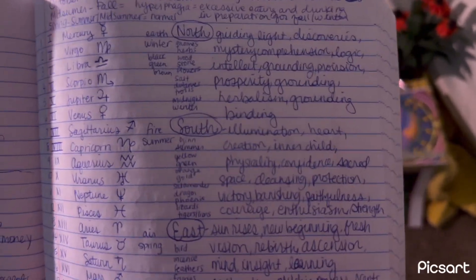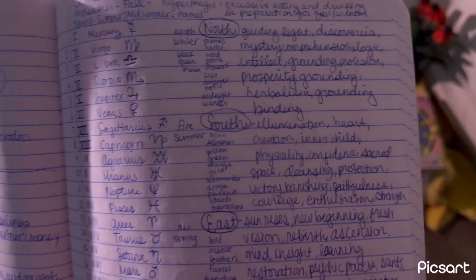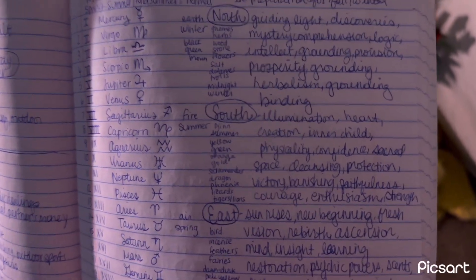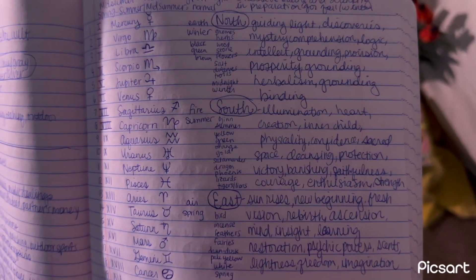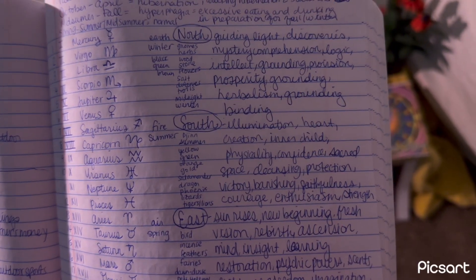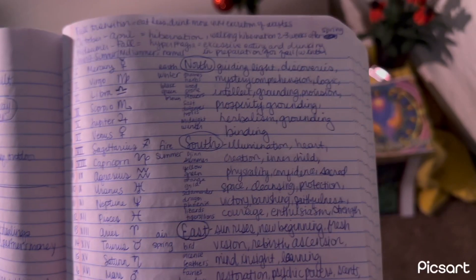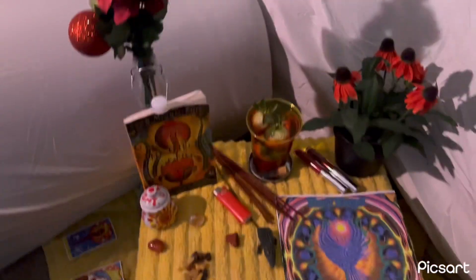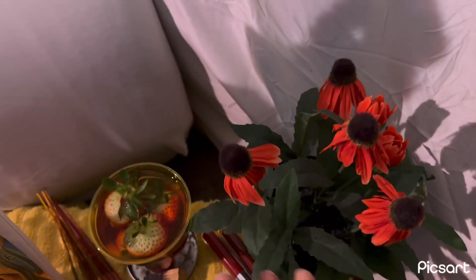Some things connected to fire are summer, the djinn, the colors yellow, green, orange, and gold, and creatures like salamanders, dragons, phoenix, lizards, tigers, and lions. Of course you also have the fire signs: Aries, Leo, and Sagittarius. So let's talk about what's on this altar.